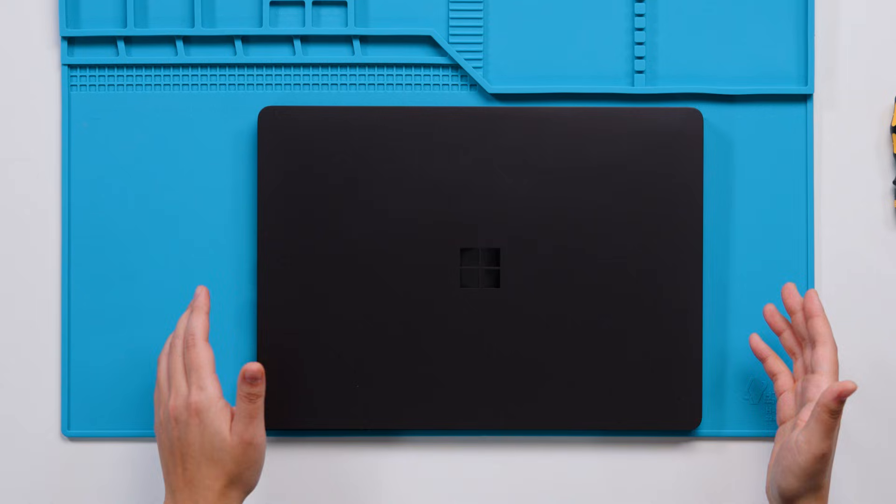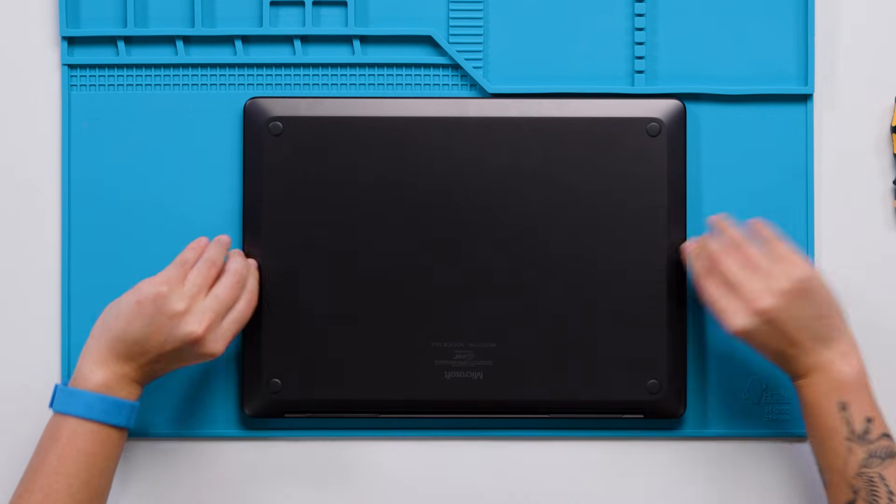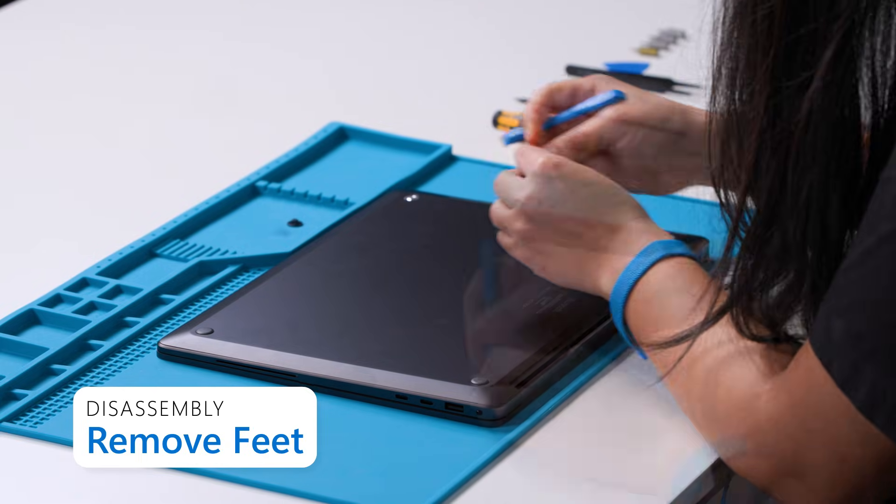With that, you can get started. First, ensure the battery is fully discharged and the device is fully shut down through the window system. Flip the device over and orient it with the display side down and the feet facing up. We're going to start by removing the feet by carefully prying them up using a plastic spudger.